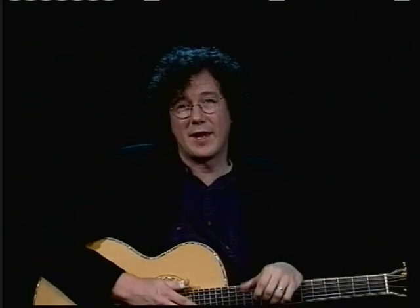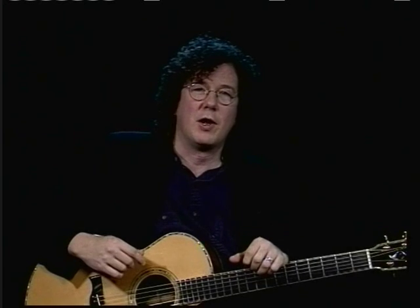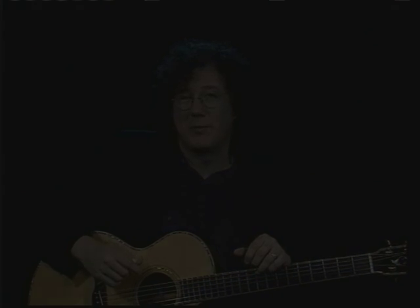Hi, I'm Al Pettaway, and that tune was called Sligo Creek. It's a tune that I wrote after spending a lot of time along a creek near my home in Tacoma Park. And the creek was named by an Irishman.